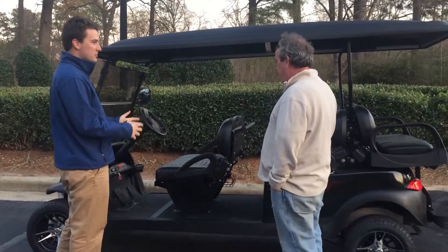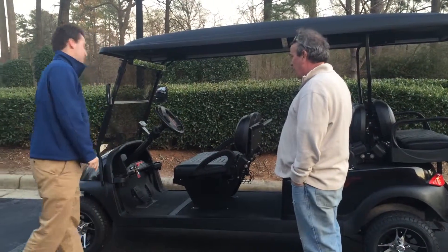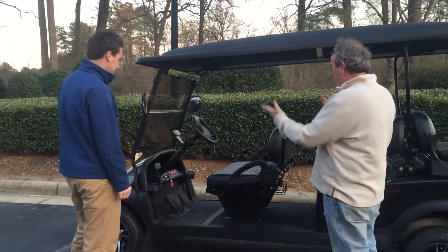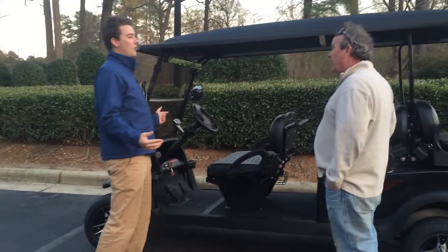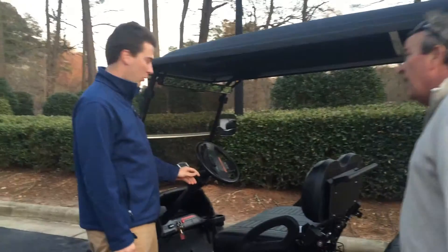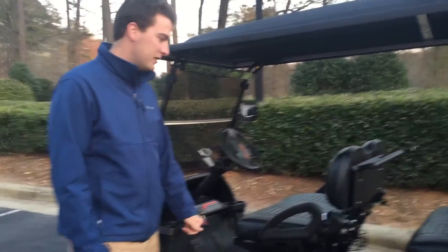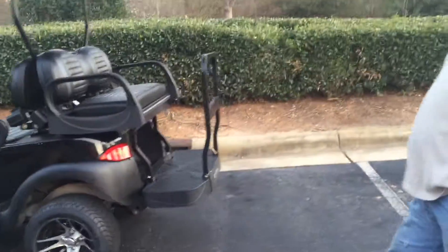Well, it is a brand new street legal golf cart. We took it off the golf course and redid it all. You have an extra seat. Street legal means that you're allowed to go on any road 35 miles an hour and under. Now, what makes it street legal? It's just kind of like a normal car — you've got your blinkers, your headlights, your horn, a speedometer right here which is also an odometer so you know how many miles you've been, plus a license plate holder and a license plate light underneath.